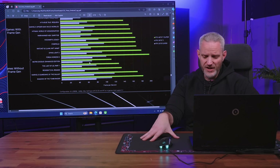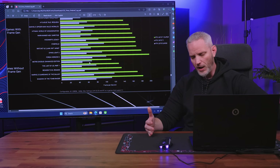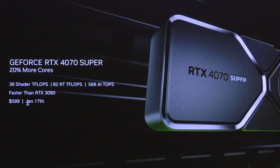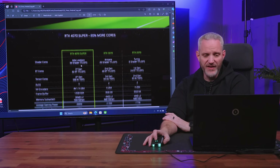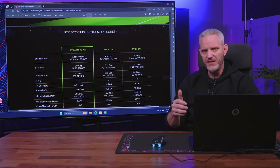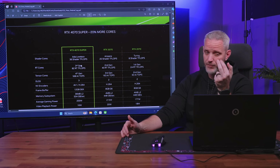Staying at the same price point is important — NVIDIA could have followed the pattern of more performance for more money, keeping the same FPS-per-dollar ratio that defined this whole generation. Now for the 4070 Super. It's a $599 card available January 17th, and it's faster than the 3090. It's an addition to the lineup — it is not replacing the 4070. It sits between the 4070 and the 4070 Ti Super, so now you have the 4070, 4070 Super, and 4070 Ti Super — three 4070-tier cards.